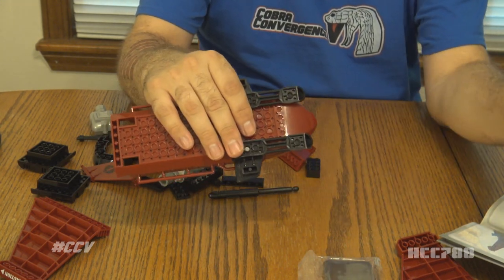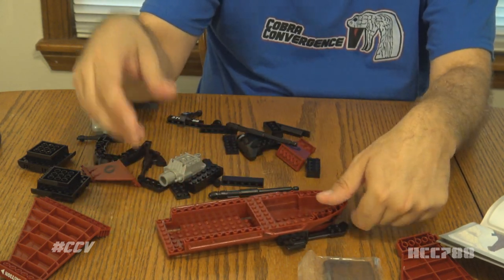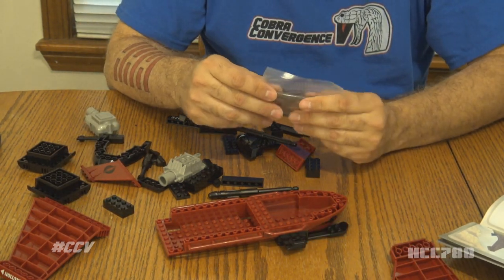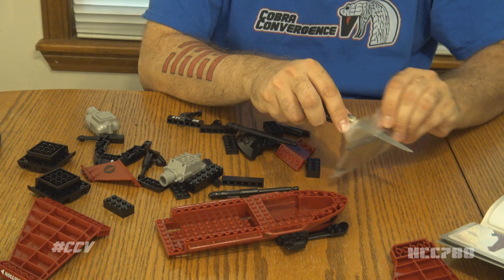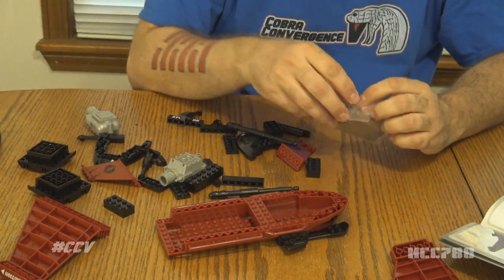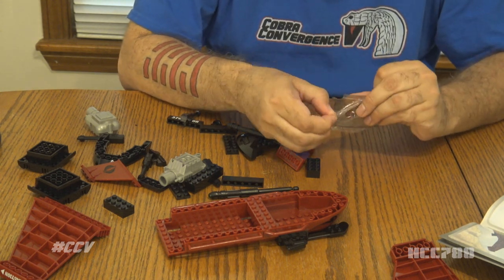There is a possibility that this might be a fun build, because when we have built some vintage vehicles straight out of the box they have been surprisingly difficult to construct. So if this is like just putting LEGOs together, then it might be more fun and we might not have to worry about pieces not fitting properly.